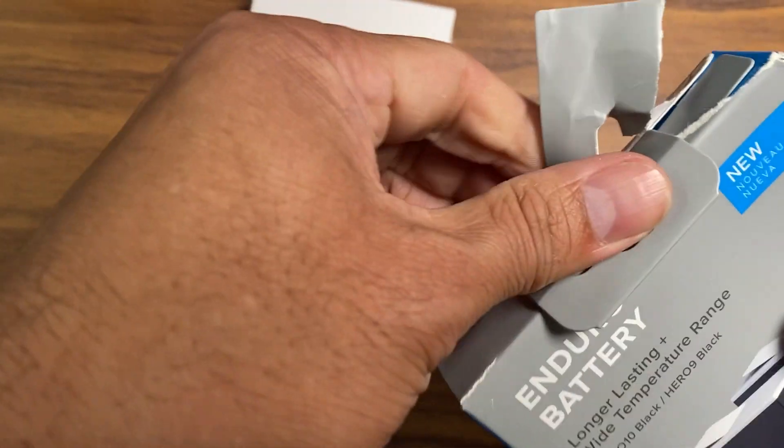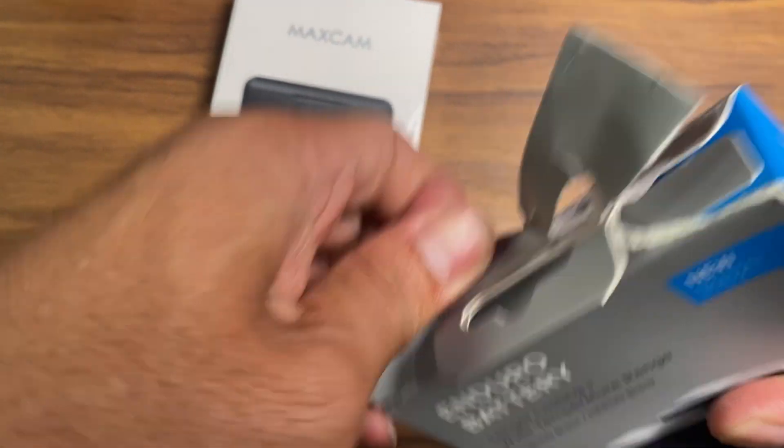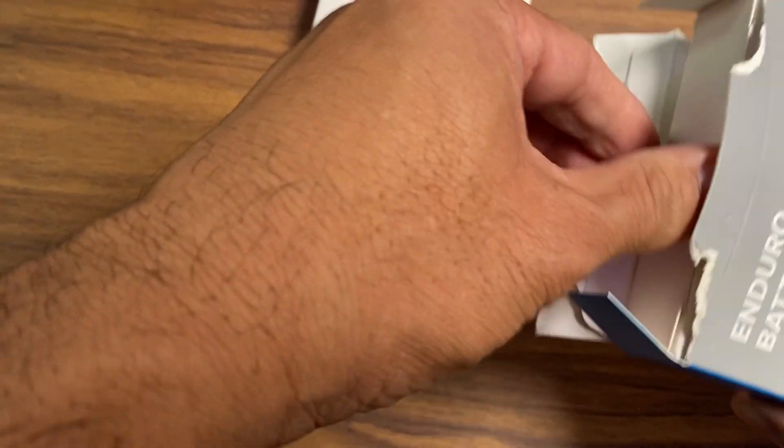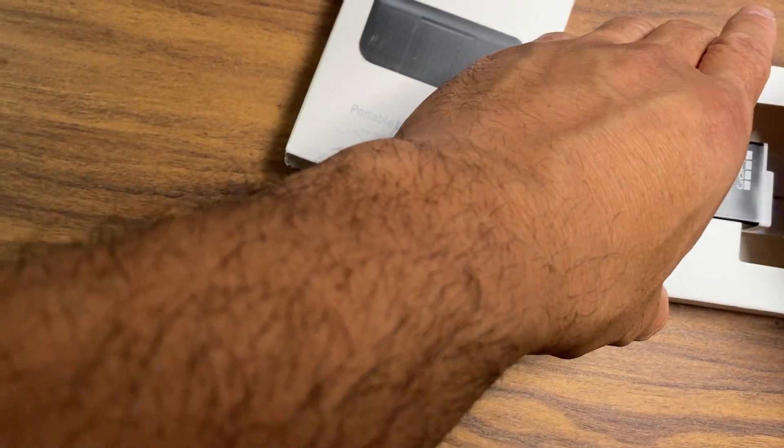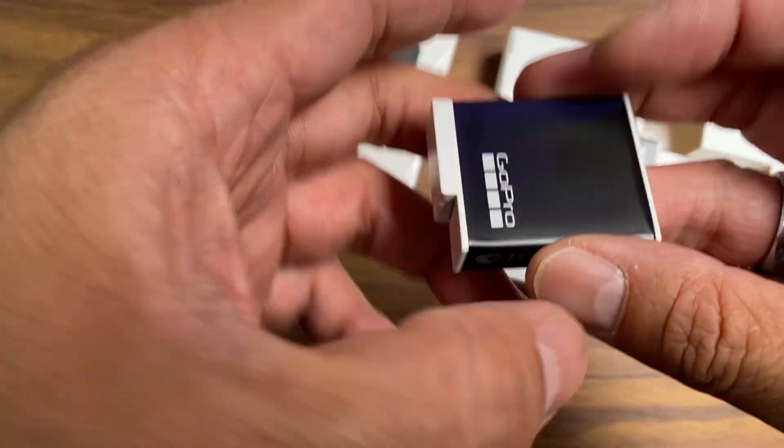I decided to buy two more in case I need more juice while I'm vlogging out there traveling. Pretty typical batteries — there's the Enduro, the white ones.